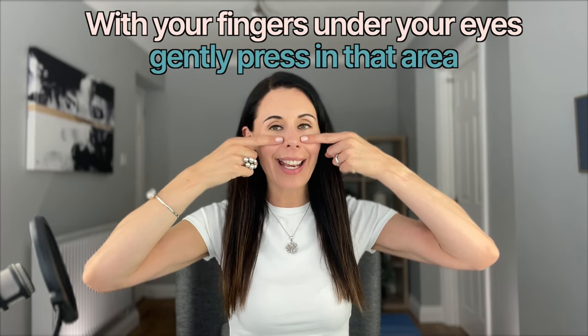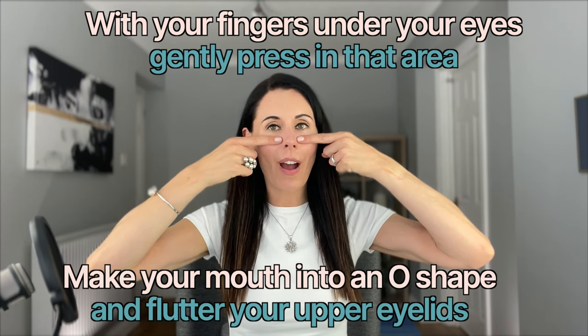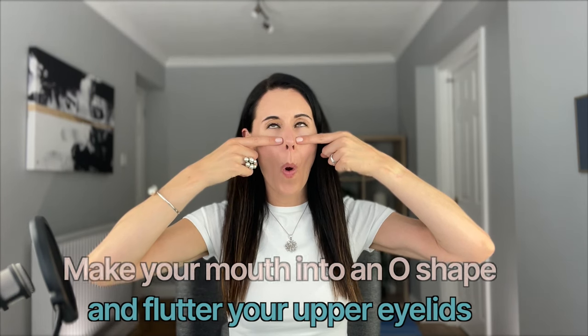Bring your fingers here, lightly pressing — this is just a little bit of resistance and control in this area. Make your mouth into an O shape and flutter your upper eyelids. I know it can feel a little funny but it's a really good one. Your O shape doesn't need to be really pulling too much — just a gentle O shape is fine. Keep going with your fluttering because this is working just underneath your eyebrows and also under the eye area, strengthening and toning the orbicularis oculi muscle around the eye. As you strengthen that muscle, the skin attached is tightened and tautened. Let's just do 10 seconds more. Good and release.